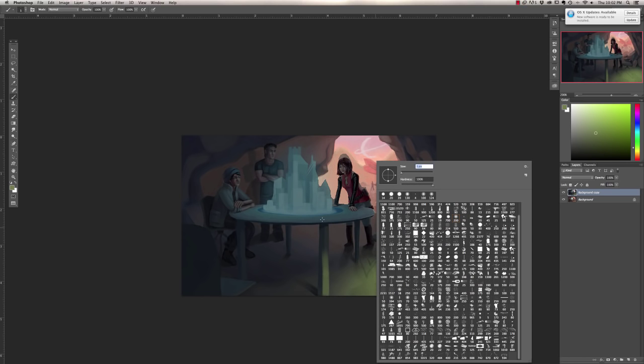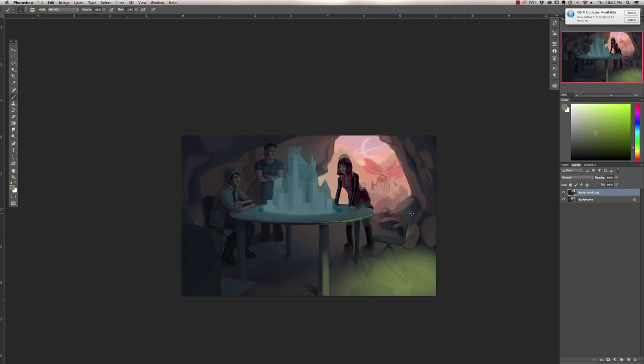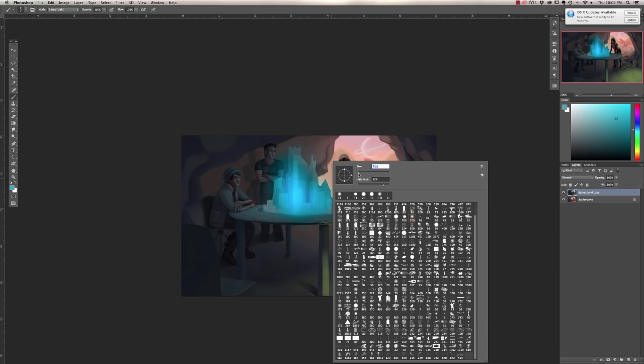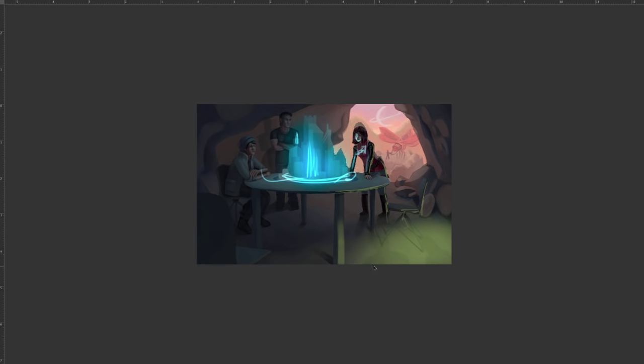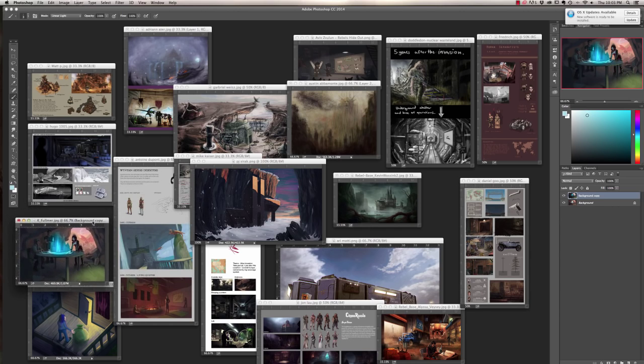When you get into this mindset you really start designing with light and it gets really cool. You can see it's already a lot stronger mood just from that quick paint. Then you could use the brush modes to make things feel like they're glowing — illuminate the fronts of all the faces and surfaces directly facing the light source. It's all about jazzing it up. Hopefully a lot of people could learn from what we showed on that one.